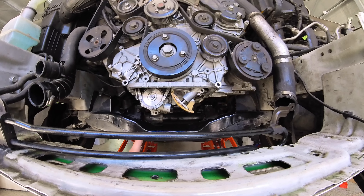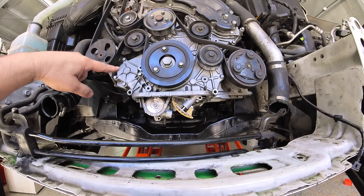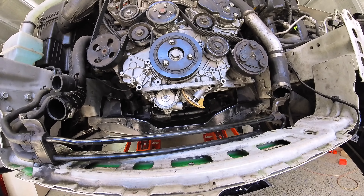So to replace the pump, I've got to get the chain out, get the whole front end out - this, this, and this. So it's turning into quite a big job.